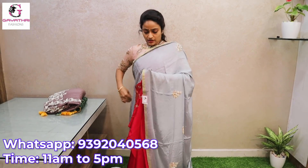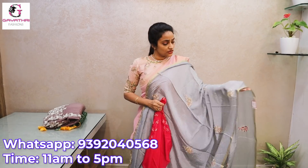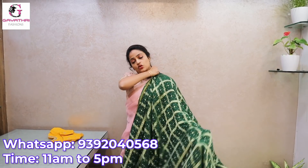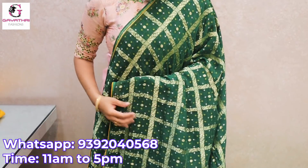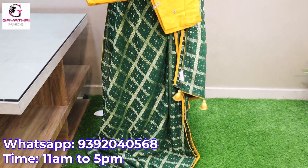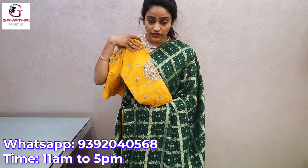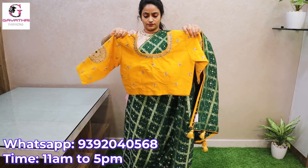This is a georgette saree — green color with rani pink blouse. It has golden zari checks in a bandhini design with mustard yellow piping and a stitched blouse with full sleeves. The blouse is made with mirror work. Bottle green with mustard yellow — 6000. Saree with blouse, blouse size 42 inches.